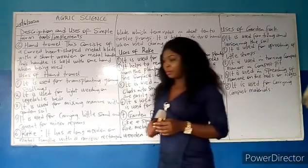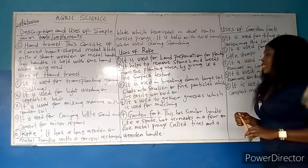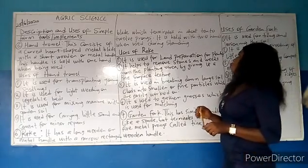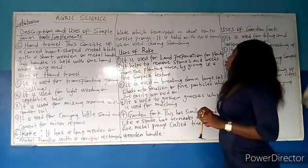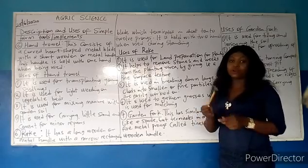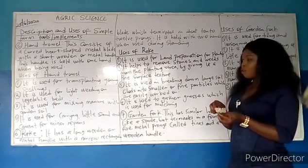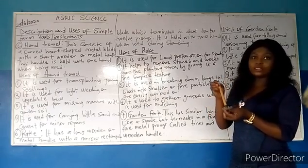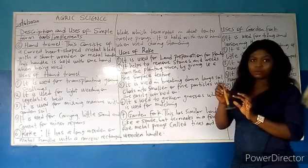The next farm implement we are going to look at is the rake. It has a long wooden or metal handle with a narrow rectangular blade which terminates in about 10 to 12 prongs. It is held with two hands when used while standing. You can see this sample — it has a long wooden handle. The most common ones have a metal handle.